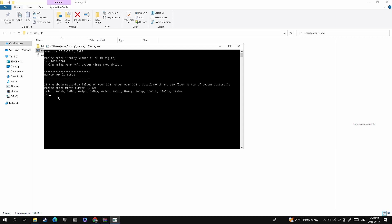Down below you can also type in the date that was on your system itself so that you can match the keys to make sure it's the correct one. And as you can see here, it matches on both sides.